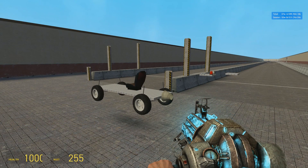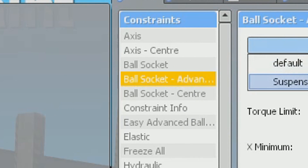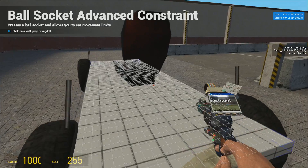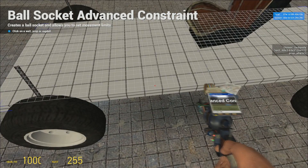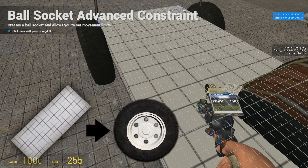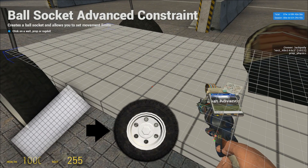Now comes the most important part of the tutorial. Go into the spawn menu, find Advanced Ball Socket again, and enter the suspension settings from my previous tutorial — the settings can be seen right here at the side of your screen. The logic behind this entire tutorial is that you want to do this systematically: every ball socket using the normal settings will be constrained from the chassis to the wheels — not the other way around. This is very important.